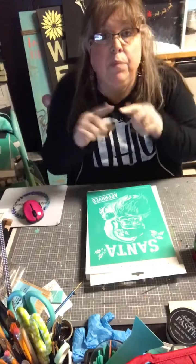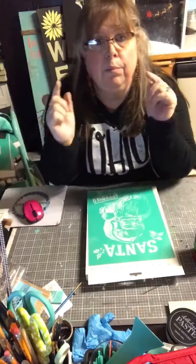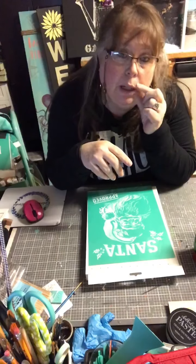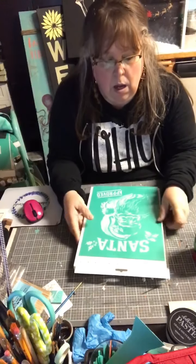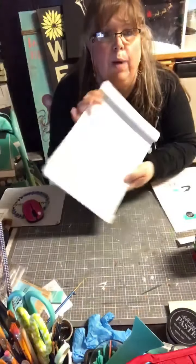Hi guys! If you don't see the live button, you're watching the replay — please put hashtag replay in the comments. If you're watching on YouTube, hit the bell and subscribe button to get notifications. We are going to do our Santa Approved design on this pallet board.